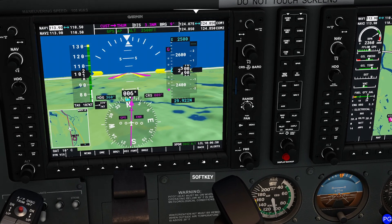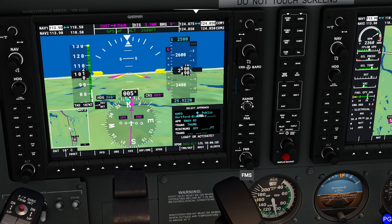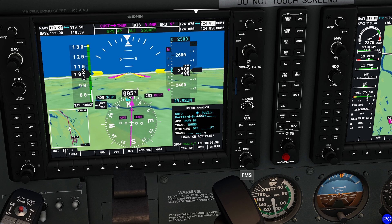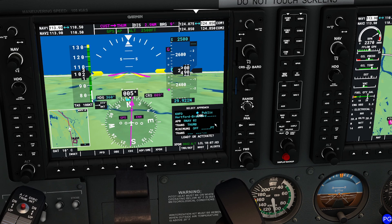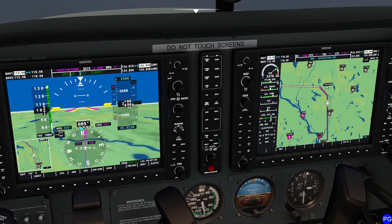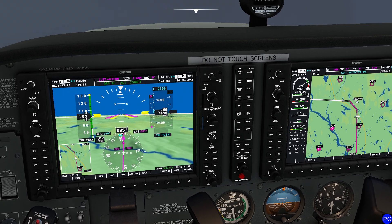Now that we have a pretty good idea of what the approach is going to be, it's just a matter of flying it. I'm going to confirm our approach is set right — select the approach. It doesn't let us put the minimums in because we're not a radar minimum airplane, so we basically fly this as a regular approach. We're going to hit Thumb, and I'll skip time a little bit to just over the final approach fix.